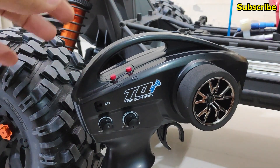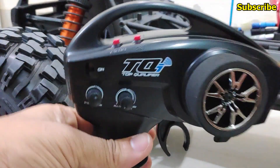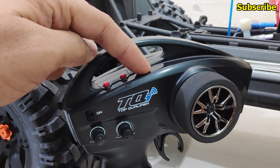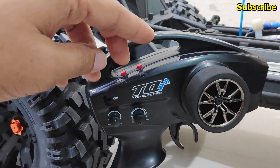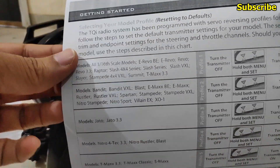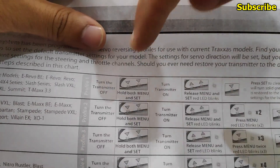To fix this problem correctly, we need to understand the radio transmitter and how to adjust the settings using the menu and set button. If you have the TQI Bluetooth module you can use that. I'm going to demonstrate by resetting my radio transmitter to factory defaults. To reset it, hold the menu and set button together and power on the transmitter. For the Traxxas X-Max, the factory default setting is profile 1.